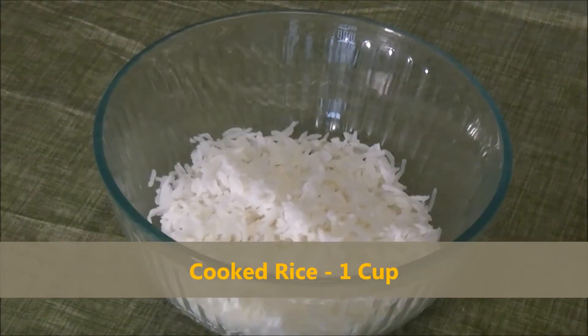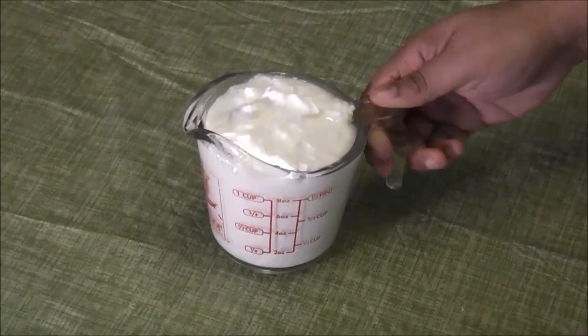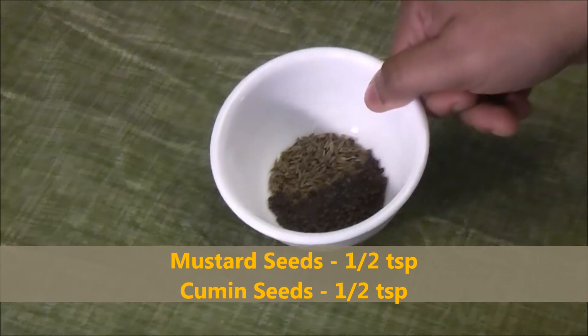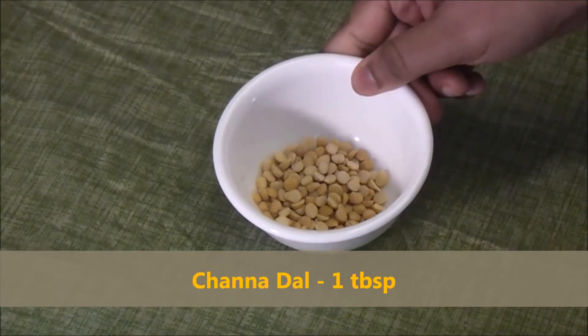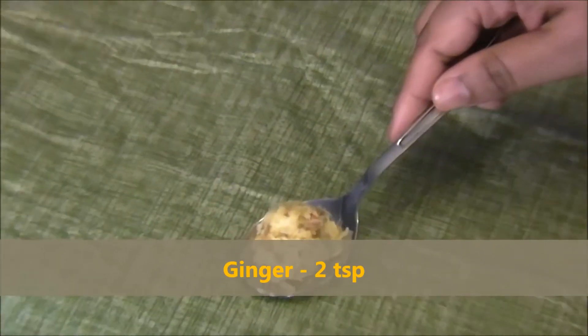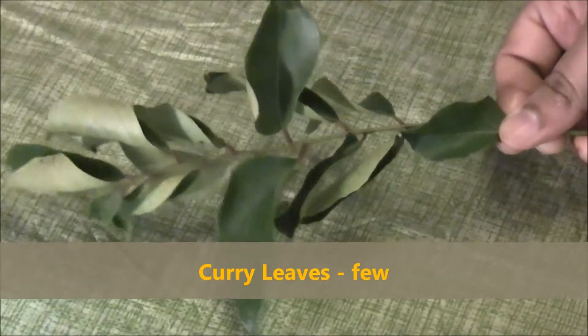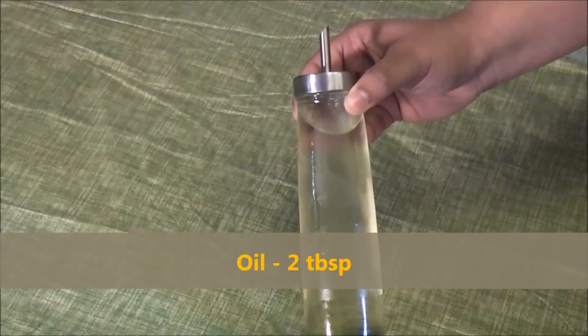For this recipe we need 1 cup of cooked rice, 1 cup of yogurt or tahi, 1.5 tsp of mustard seeds, 1.5 tsp of cumin seeds, 1 tsp of chana dal, 2 tsp of ginger, 2 green chillies chopped, 1 strand of curry leaves, salt for taste, and 1 tbsp of oil for seasoning.